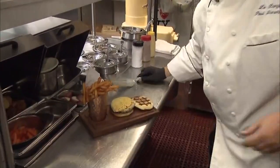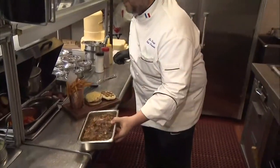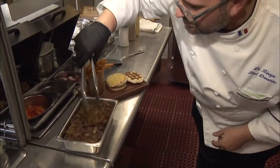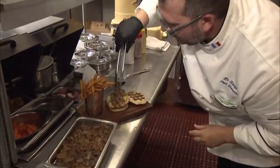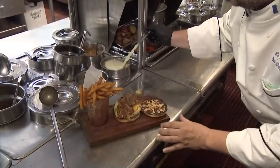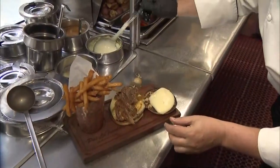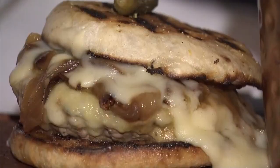I've got my freshly made onion confit right here — these onions were reduced in cognac overnight, let them sit. I put that right on top. Now it's time for the cheese sauce. Look at that — boom, perfection.